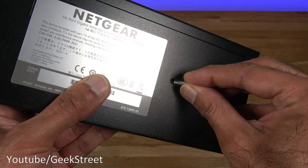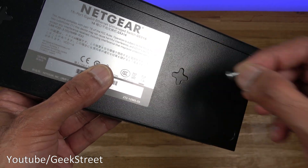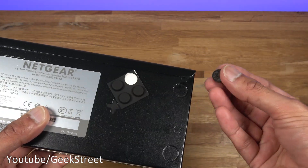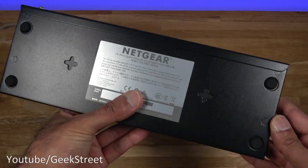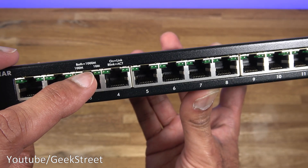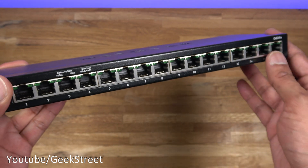The wall mounting works by screwing in the screw and then placing the switch so it locks in. It's not direction-dependent — that's why they put slots in multiple directions. For the table mount, the sticky pads just go straight on. You've got a power indicator on the front, speed indications, and when you've got a link with a device the light blinks so you know straight away it's connected.